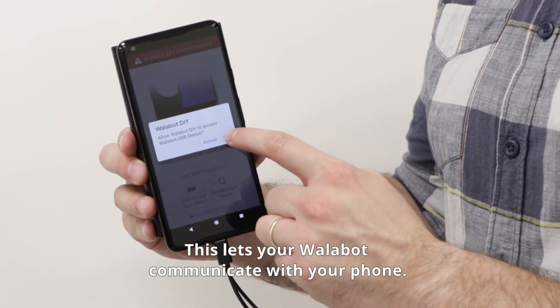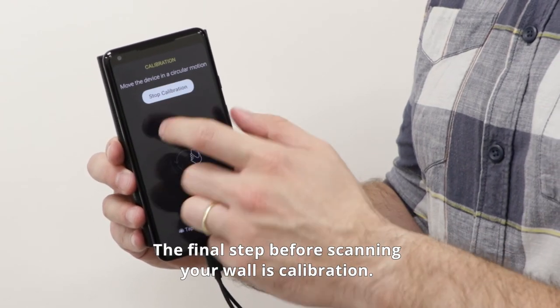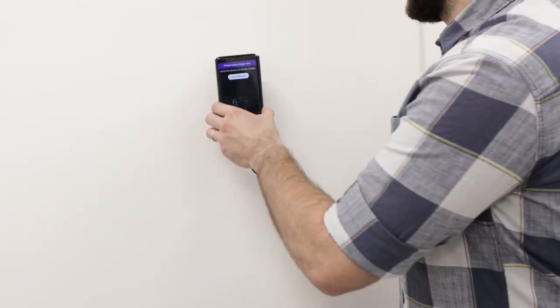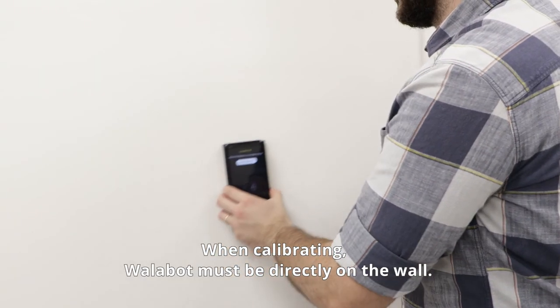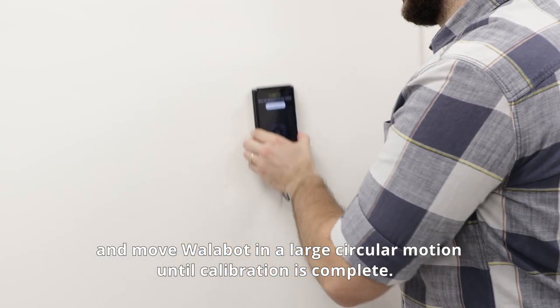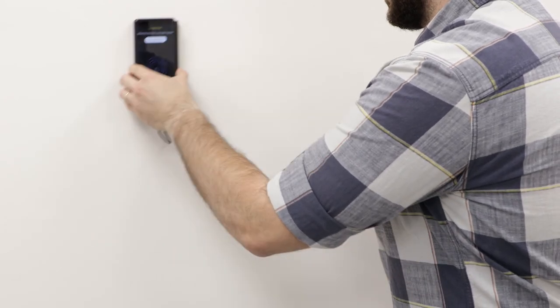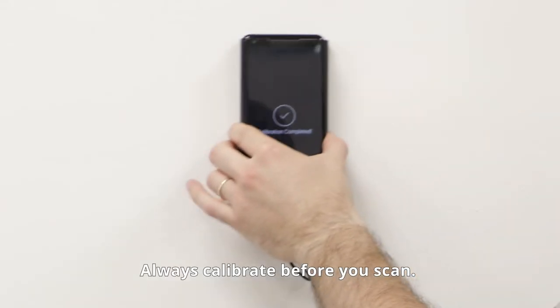Allow access to the USB device — this lets your Wallabot communicate with your phone. The final step before scanning your walls is calibration. When calibrating, Wallabot must be directly on the wall. Then press start and move Wallabot in large circular motions until calibration is complete. Always calibrate before you scan.